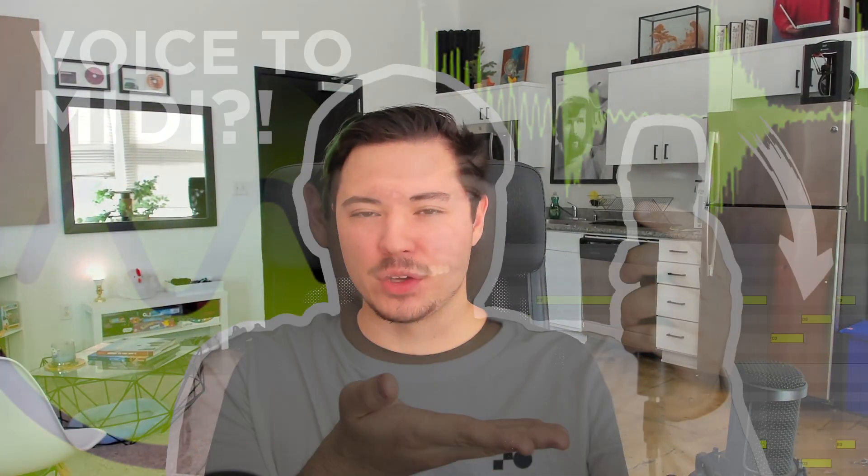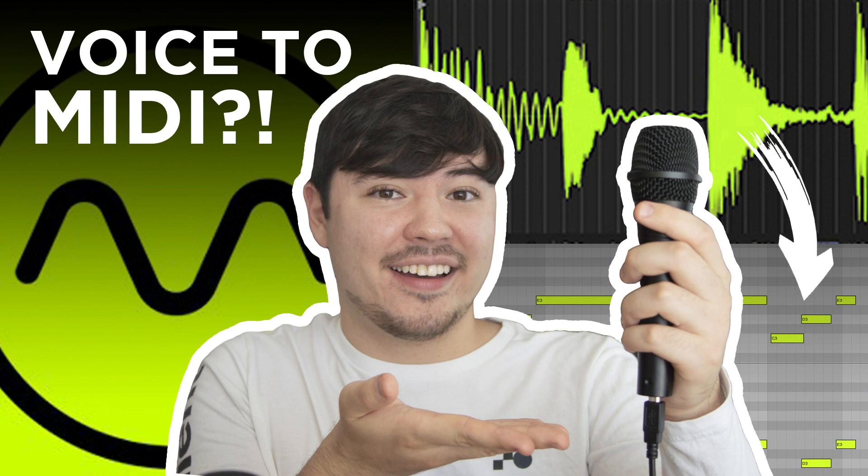Now if this sounds familiar to you, about a year ago I did a review of this device here, the Voclea Doubler, and you can still find that video on the channel. I will link it in the upper right-hand corner right now. I advise you to watch that before this video, because today's video is the review of Voclea Doubler 2, which is incredibly compelling.